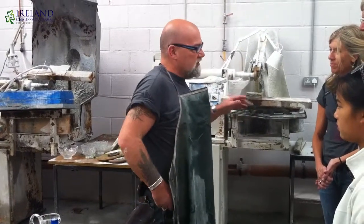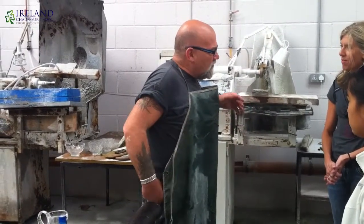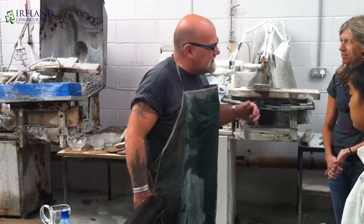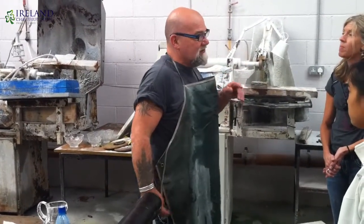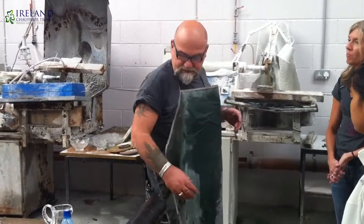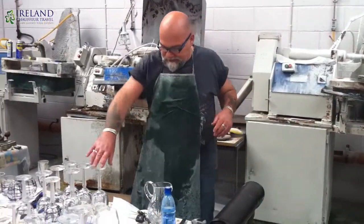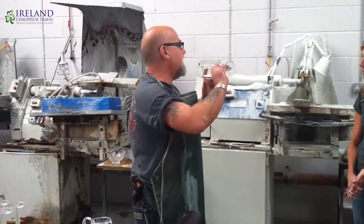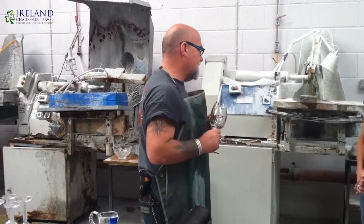None of my family works with the crystal industry. So when Waterford went through a major change in the early 90s, I left and came here where I set up this crystal studio. The crystal that I use today is mouth-blown in Waterford City by former colleagues of mine who actually make the shapes that I have for here.